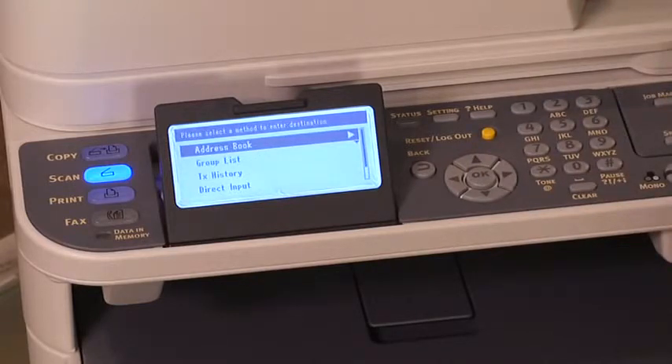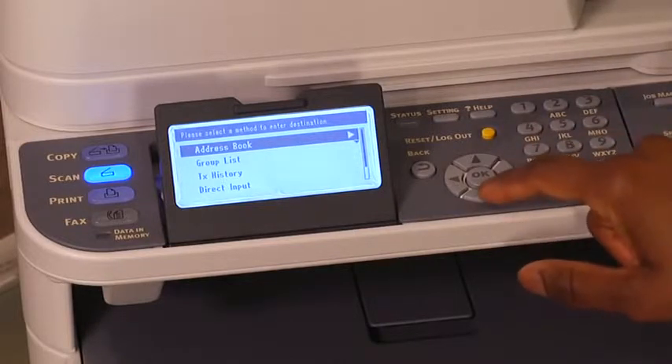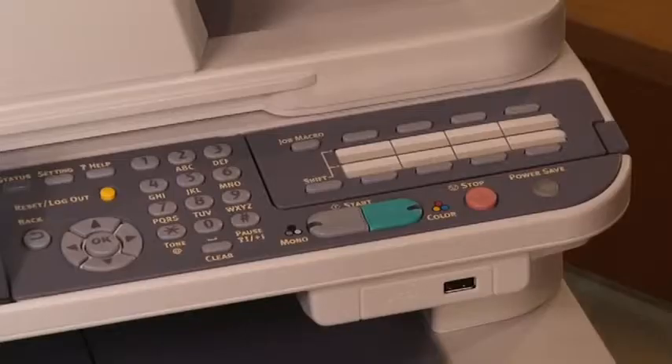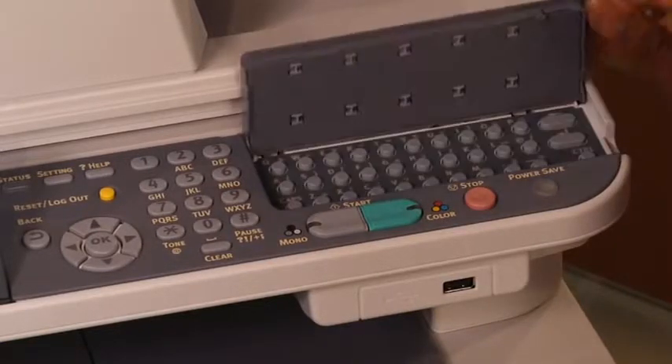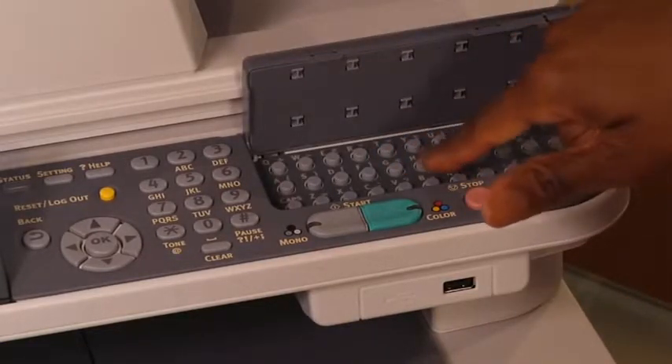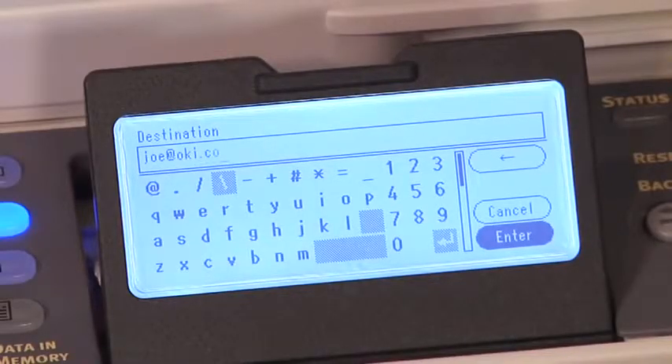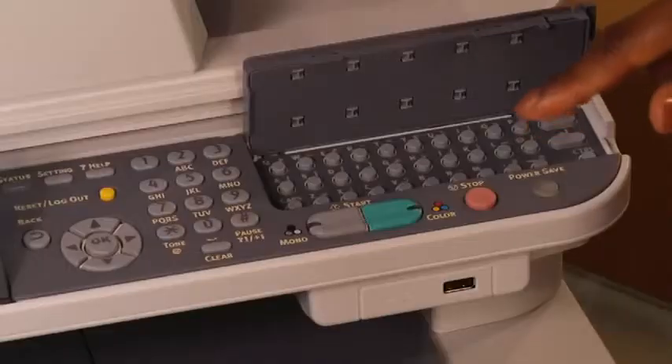You can specify a destination in several ways: using the address book, using a group list, using the email history, using direct input, or using LDAP search. We will use direct input. Press the down arrow key until you get to direct input, then press OK. Enter a destination email address using the QWERTY keyboard. Press OK.